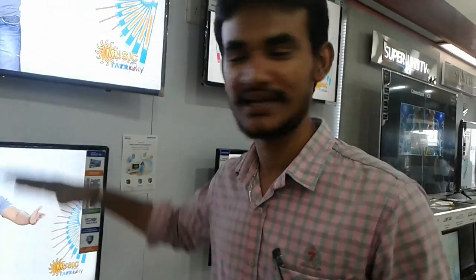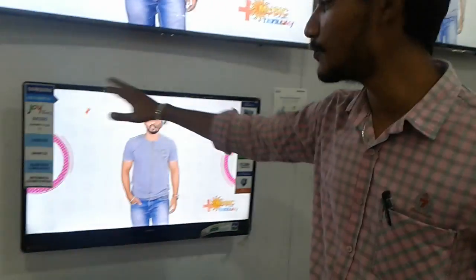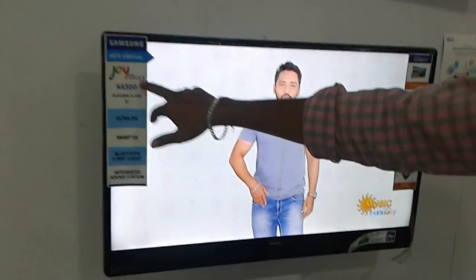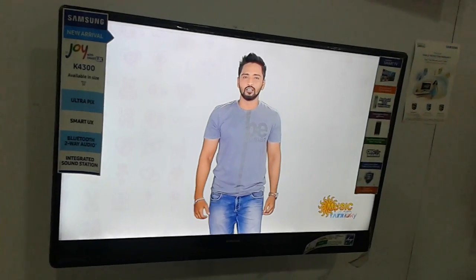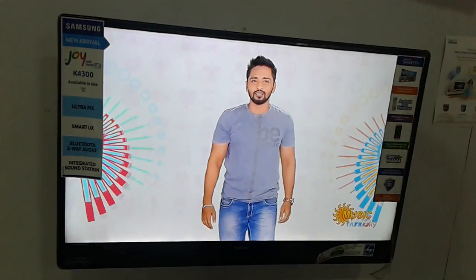New model is the best option to choose. This is a new model — Smart Jai K4300, this is a new launch model. This model has the best features.